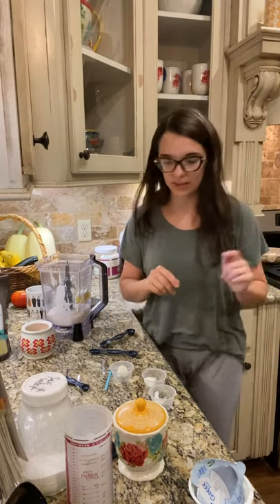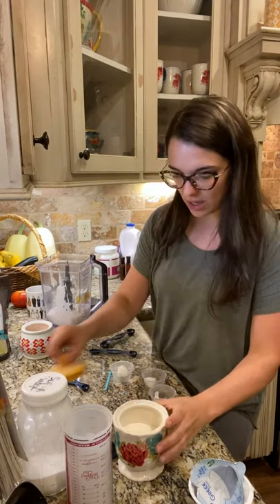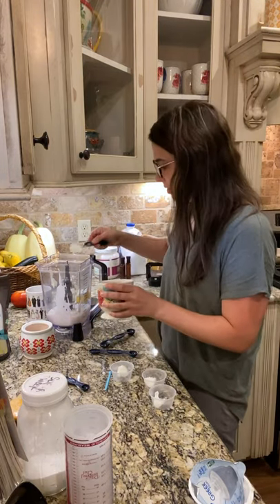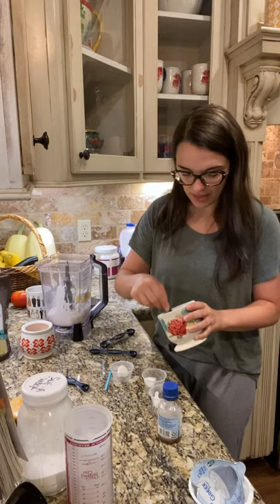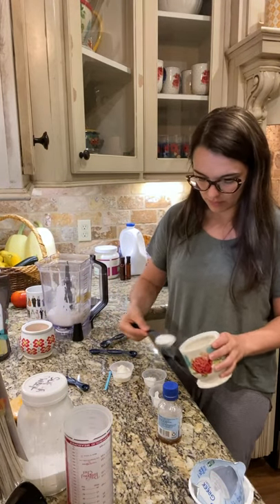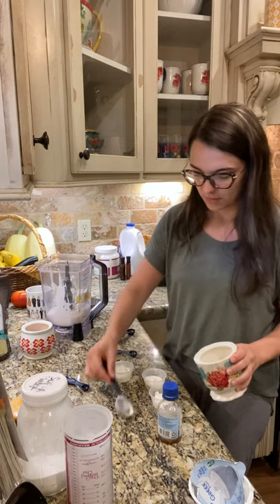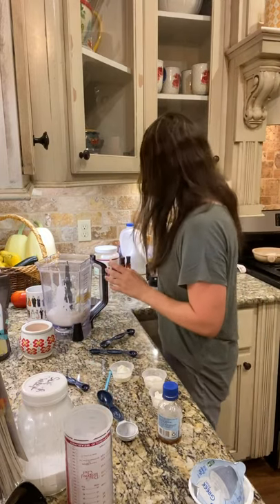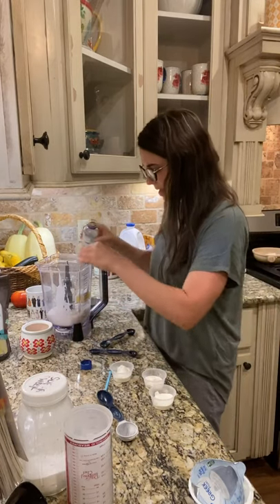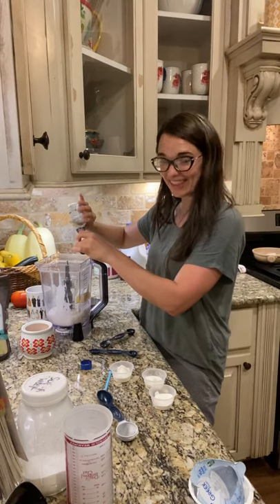I'm gonna add a little bit of vanilla too. Now we're gonna add a little bit of collagen for a little boost of protein to go with our yogurt, and so I'm gonna add that to all of my little containers here. That's THM integral collagen. I have my vanilla now so I'm gonna go ahead and add that — a quarter teaspoon of vanilla to my shake, which is exactly what I had left in the bottle.